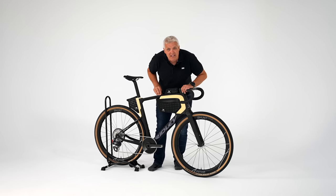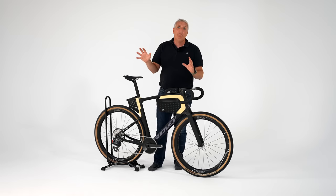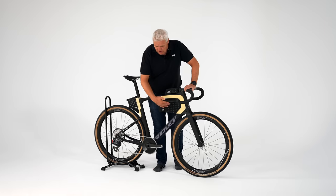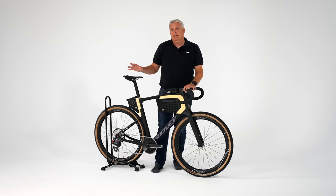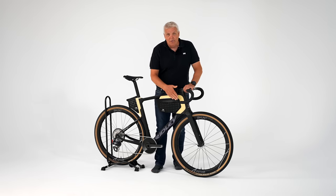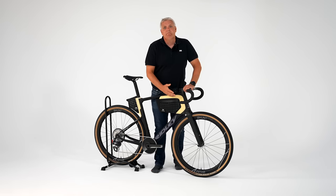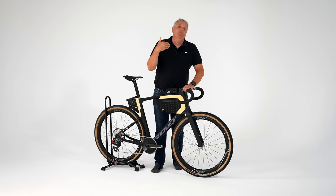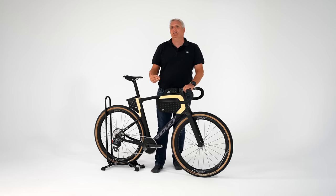Es gibt UCI-Regeln, an die müssen sich Rahmenhersteller halten. Das heißt, so richtig frei Formen machen, wie sie wollen, können sie ja gar nicht – das geht ja schon mit dieser Diamantform, dass man das Sitzrohr nicht einfach weglassen kann. Also, würde man Ridley fragen, würden sie hier viel mehr Fläche reinbringen, was dann kein UCI-legales Rad mehr wäre. Aber für Taschen am Rad gibt es momentan noch kein Regelwerk bei der UCI.